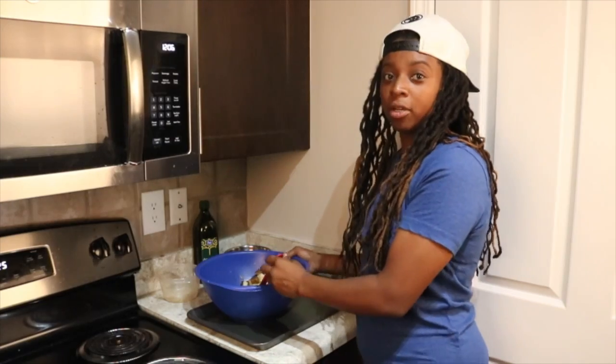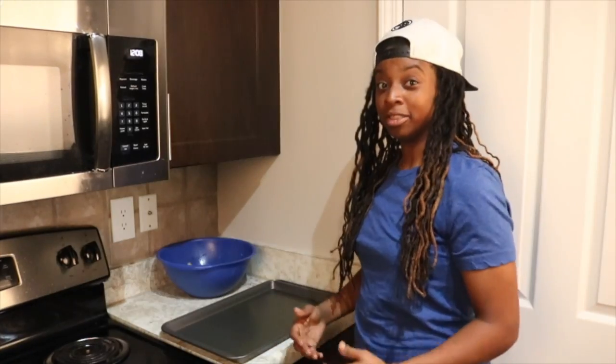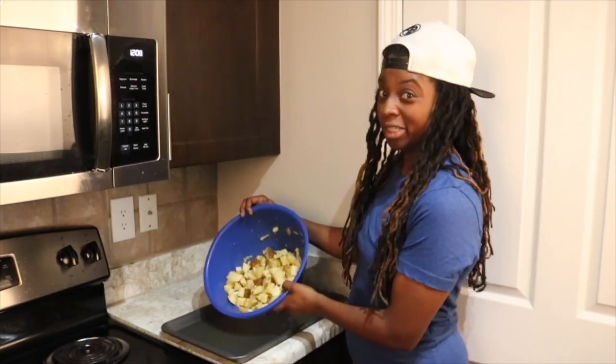While you're doing this, you're going to want to go ahead and preheat the oven to 425 degrees. Once you have it completely combined, go ahead and add your potatoes to your pre-greased pan.